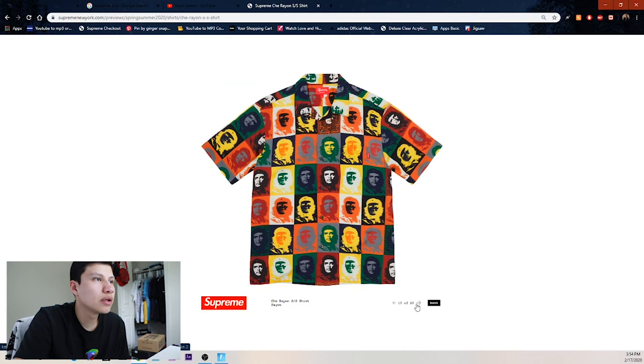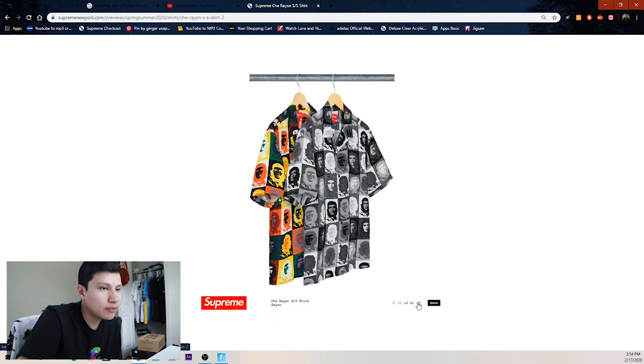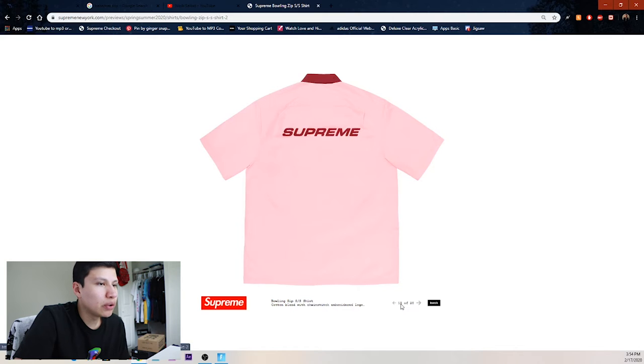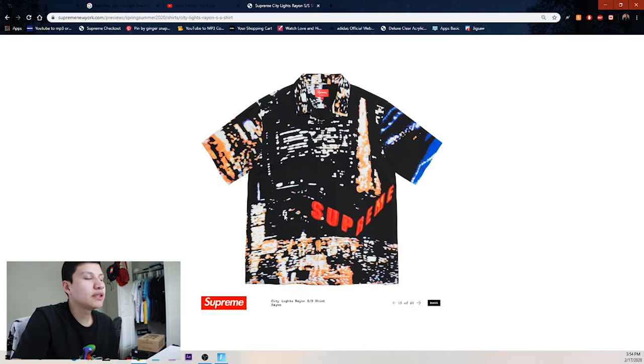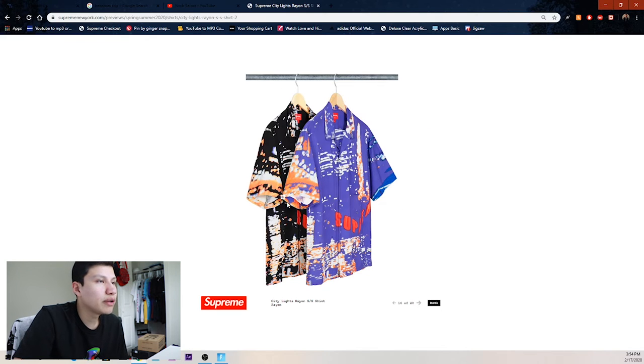There's a weird button-up shirt that nobody cares about, and then some rayon shirts — not too crazy this season. But we got this bowling zip-up short sleeve shirt with three other colorways — baby blue and black. Then we got the city lights shirt which I think is probably the best rayon shirt this season. Then the purple one.